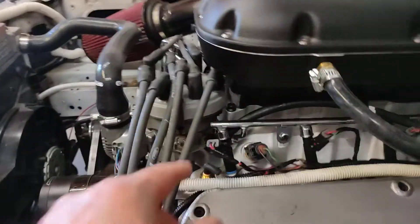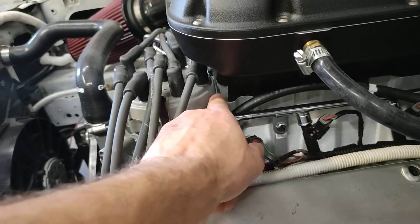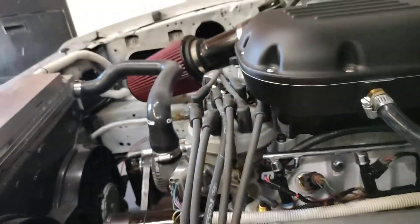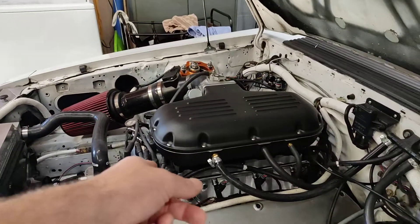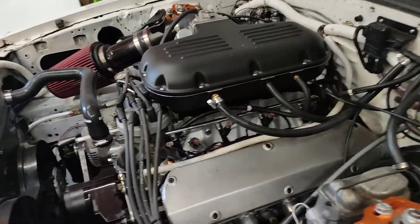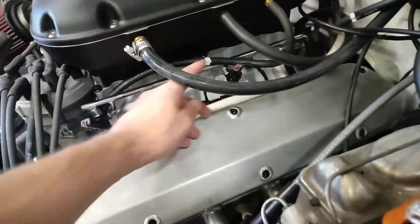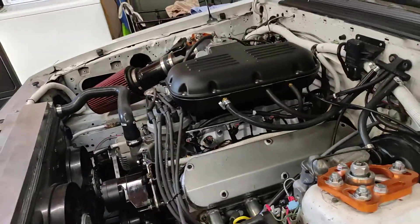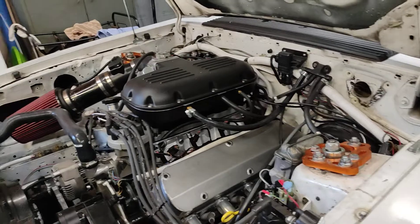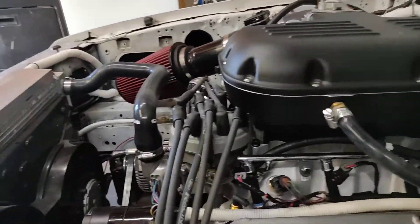One thing I wanted to go over was the installation. With the box-R, they give you these 12-point bolts and it's really tight to get a wrench in there. I actually had to grind one of my extra wrenches down to make it fit, so you're going to have a hard time getting wrenches on here — but I made it work. You just have to grind it down and make kind of a thin ratchet.